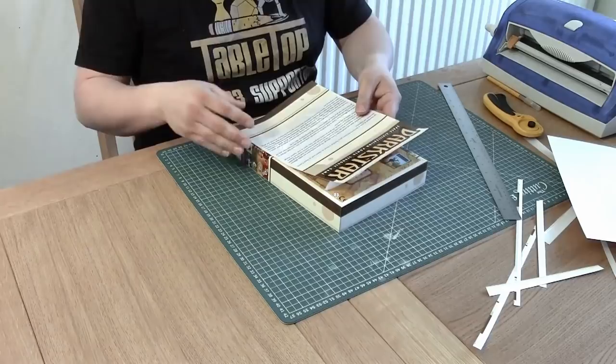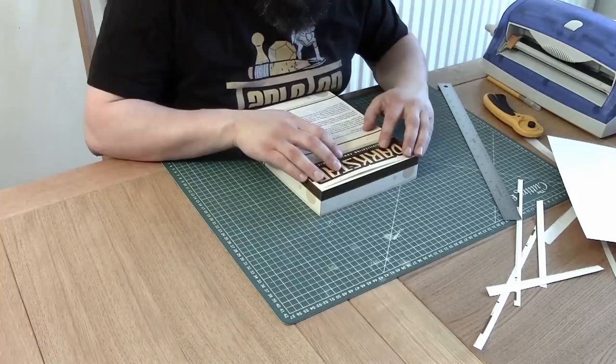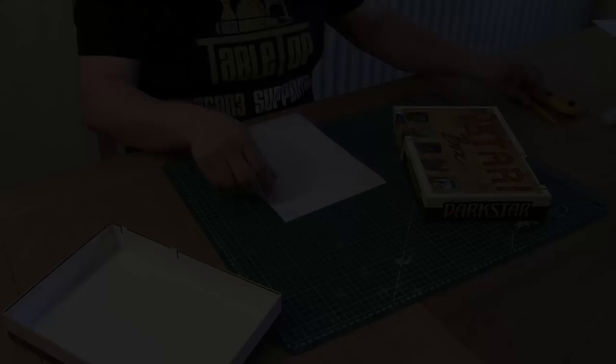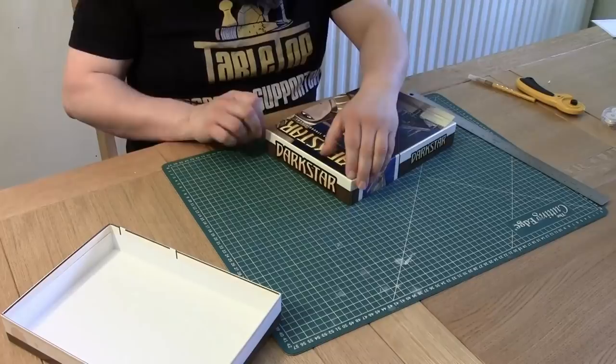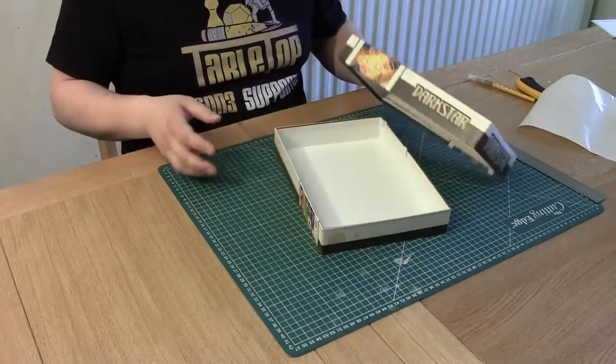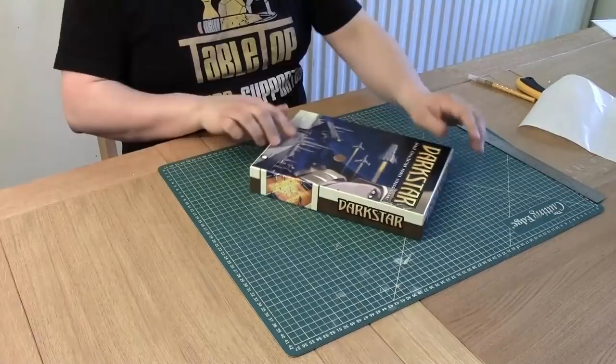Now this is the right size to stick on. Double check — if it is too big, trim it down a little bit more. Peel up one end, position it, and stick it out. If your box is non-symmetrical, make sure you've got it the right way up, because you're not going to get it back off after you've stuck it down. Center it, make sure it's positioned correctly, dab it into position, and peel back the backing as you smooth it down. We have our box back and box lid — we can put them together, making this only a few company logos away from a commercial game box.